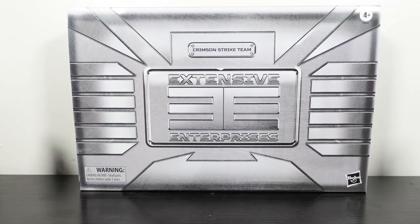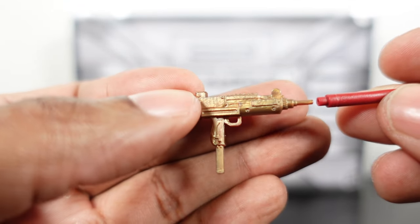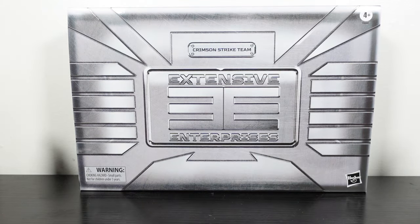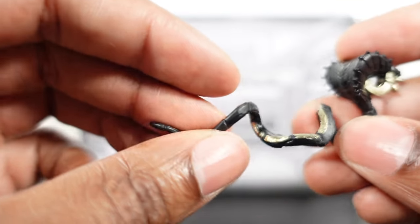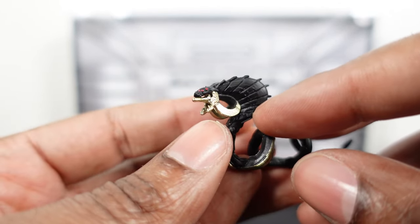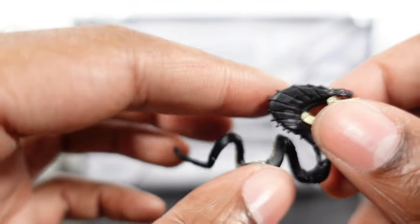Moving into the rest of her accessories: she comes with two gold pistols, a submachine gun, and a nice crimson silencer that pops right in. No removable clip on this one. She also comes with two blades — really nice silver paint popping off the gold handles. Finally she comes with that same Cobra ray gun accessory, this time in black with gold detailing, which looks great.